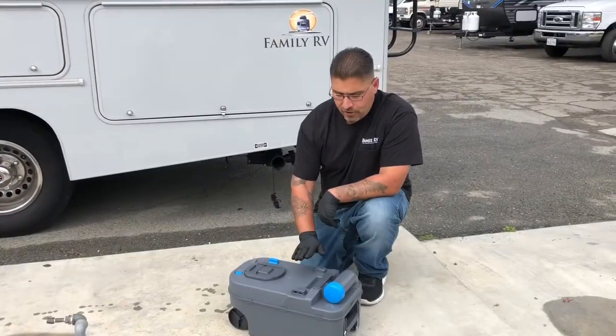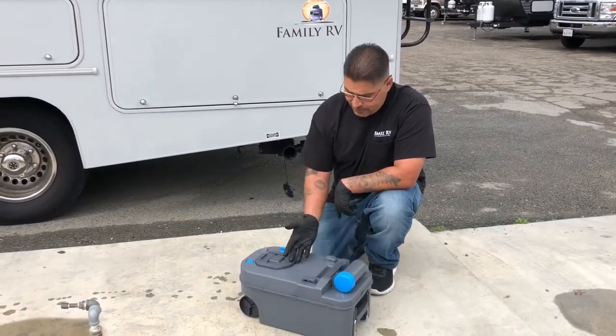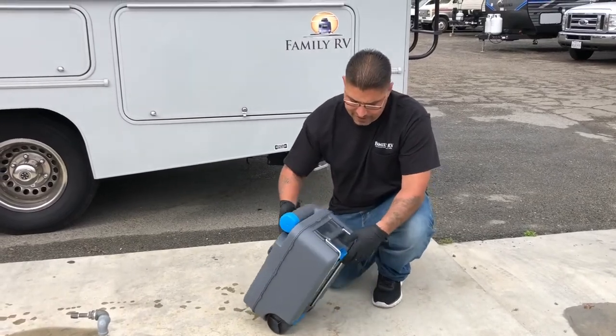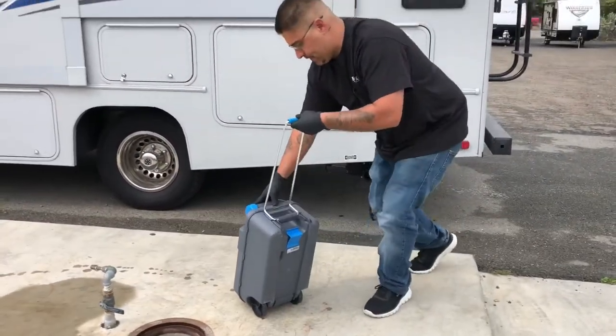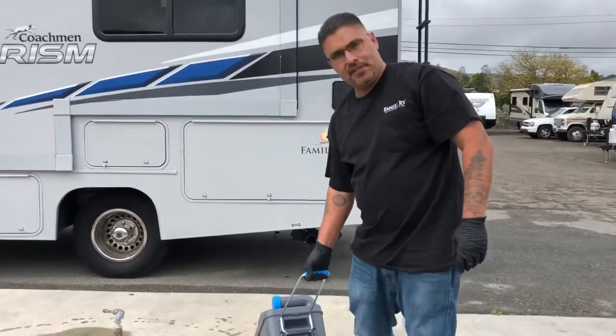Now when dumping the cassette toilet, you don't have to carry it. It actually has a handle underneath here where you can pop it up and wheel it around to the dump station.